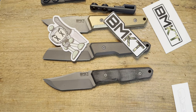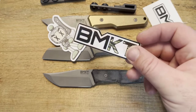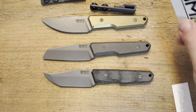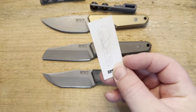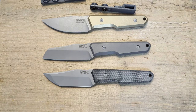Before I get to that, I just want to shout out the quality of the packaging and the professionalism here. BMKT is a small company — he's having these built by Bestech, I think, to the best of my knowledge. When I got these knives and got to take a look at them, I was really really impressed. The stickers look great — I don't know who he's got doing these stickers but they are phenomenal. You're going to get a card with a little bit of data, and then a little card that goes with the pocket clip.